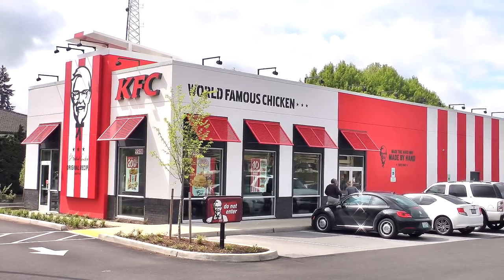I am over at KFC to try a brand new item called the KFC Crispy Kernel Sandwich. They actually have four options that you can pick from. Let's go to the clipboard of fluff first.